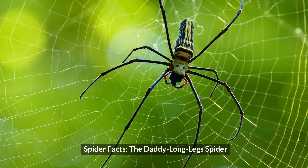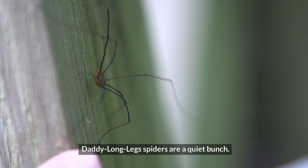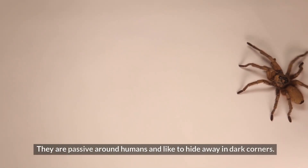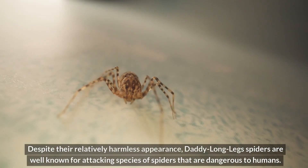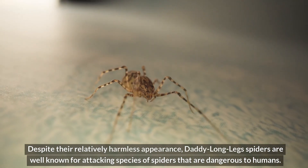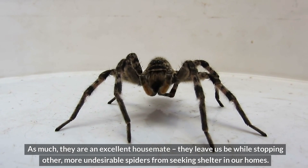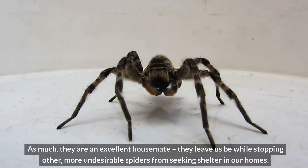Spider Facts: The Daddy Longlegs. Daddy Longlegs spiders are a quiet bunch. They are passive around humans and like to hide away in dark corners. Despite their relatively harmless appearance, Daddy Longlegs spiders are well known for attacking species of spiders that are dangerous to humans, making them an excellent housemate. They leave us be while stopping other, more undesirable spiders from seeking shelter in our homes.